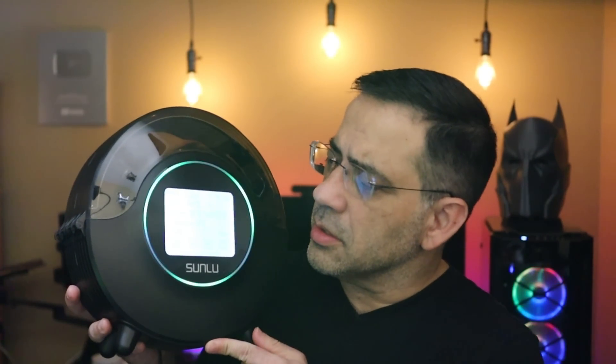Today we're going to look at what in my opinion is one of the best new filament dehydration solutions on the market. We're talking about the Sunlu S2, and this is going to keep your filament dry regardless of the type, and it's super easy to set up. Let's go ahead and check it out.